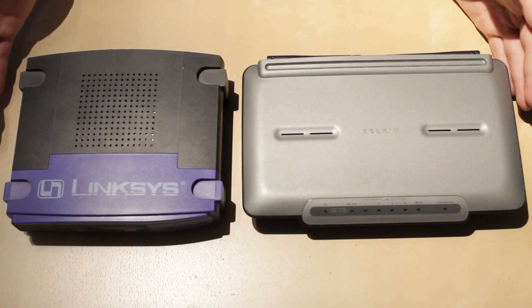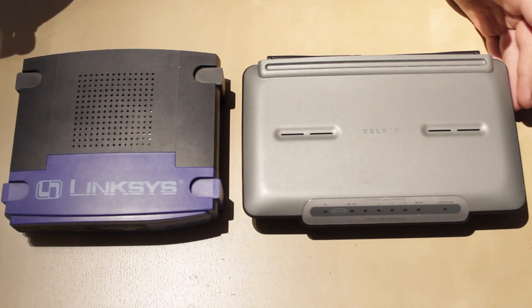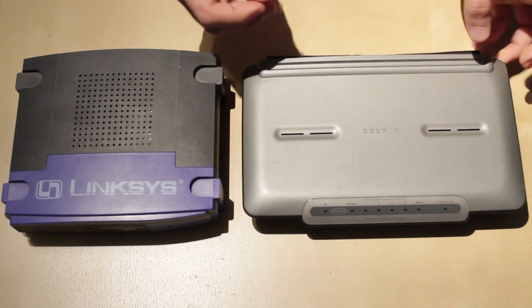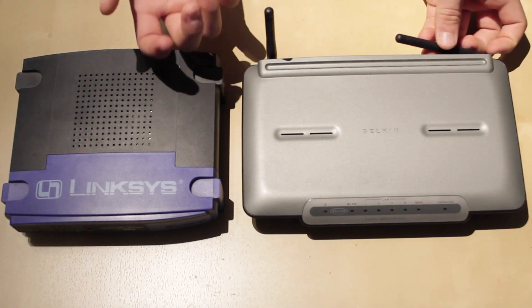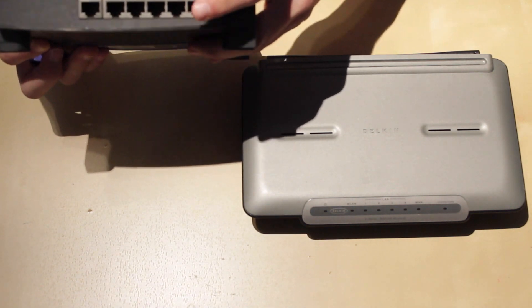These two devices are routers. This one does not have Wi-Fi; this one does. These types of routers are more obsolete nowadays because everything connects through Wi-Fi, but they still have a purpose, which we'll talk about later. This is the Wi-Fi router — this one has antennas built in, but some routers don't have antennas but they still have Wi-Fi.